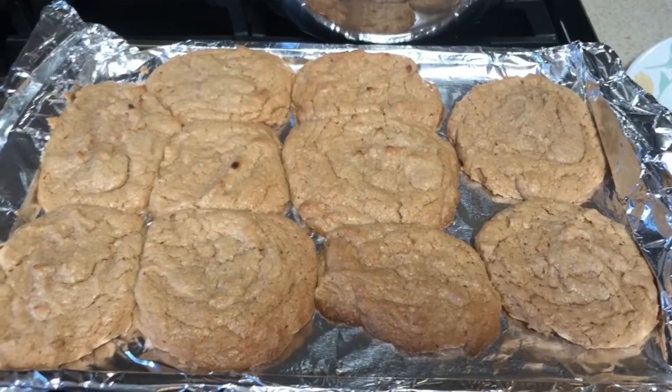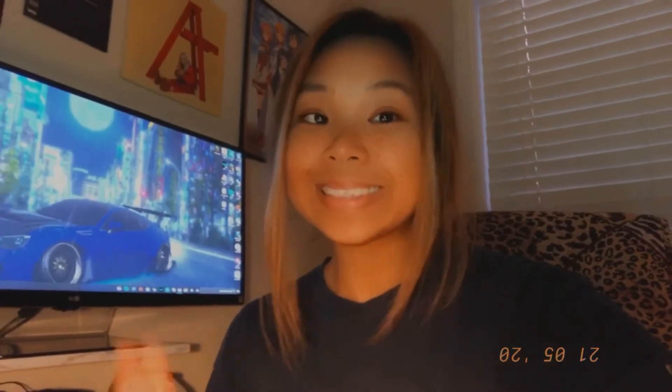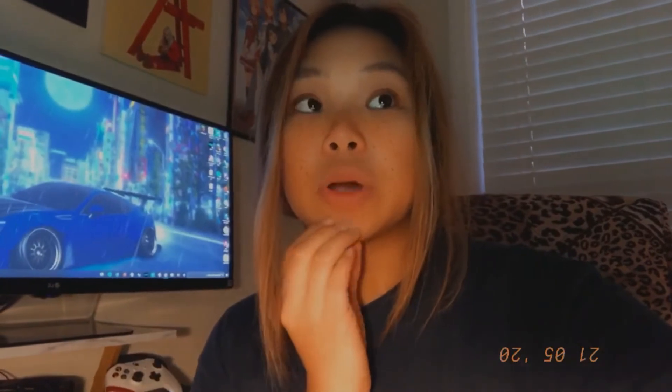I'm not gonna lie, I already had like a little piece of these cookies, but oh my gosh it is so good. Y'all need to try it if you like peanut butter. I like peanut butter on occasions.